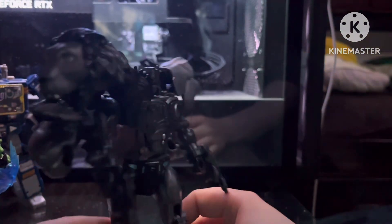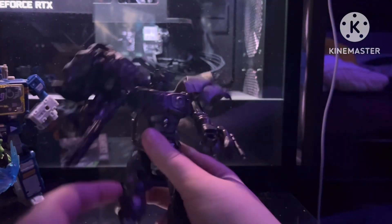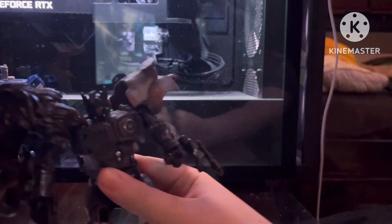Hey guys, what's up? Today we're going to be reviewing Legacy United Lyo Convoy.